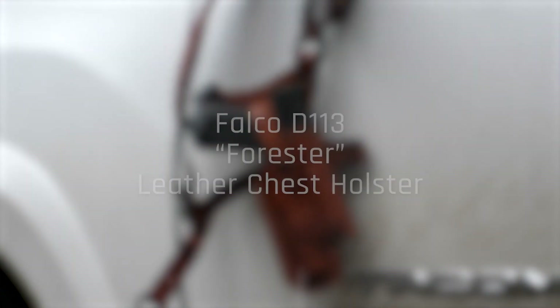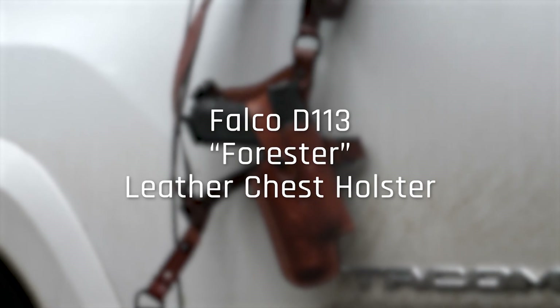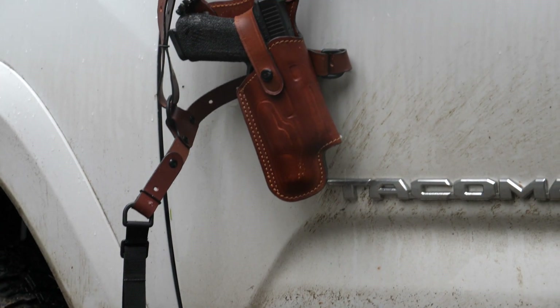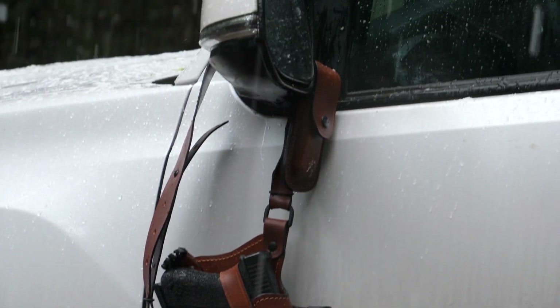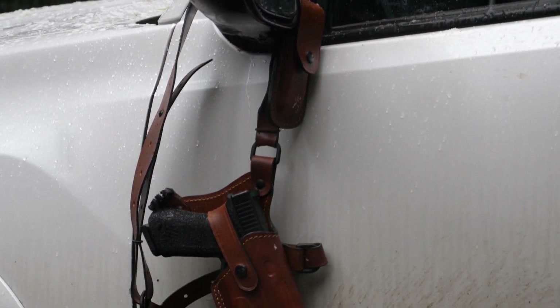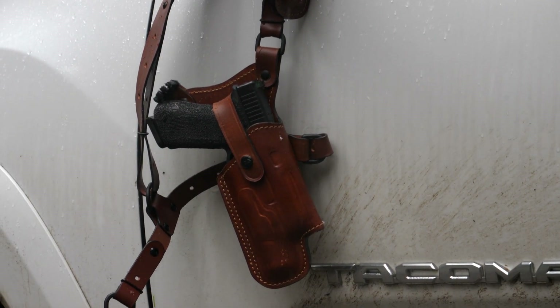Today we're going to be talking about the D113 Forrester leather chest holster from Falco Holsters. I'm Luke, and in addition to teaching you about Falco holsters, I'm also a writer and firearms reviewer at TFV and TFV TV, in addition to my own YouTube channel, Ballistic Aviation. If you're interested in checking out more gear and firearm reviews, check out my links in the description and let's get on with the review.